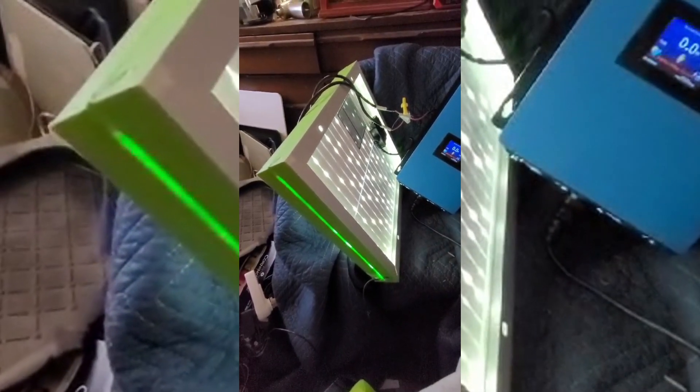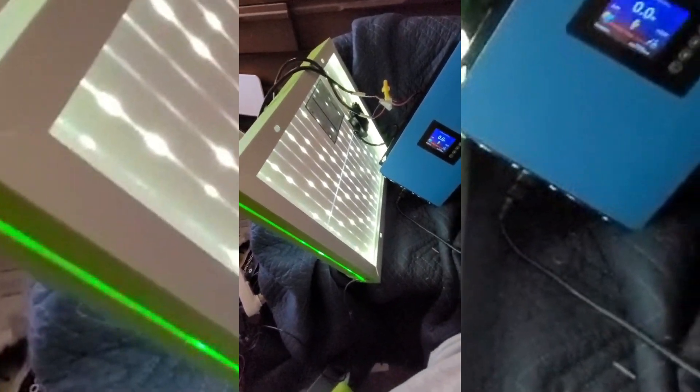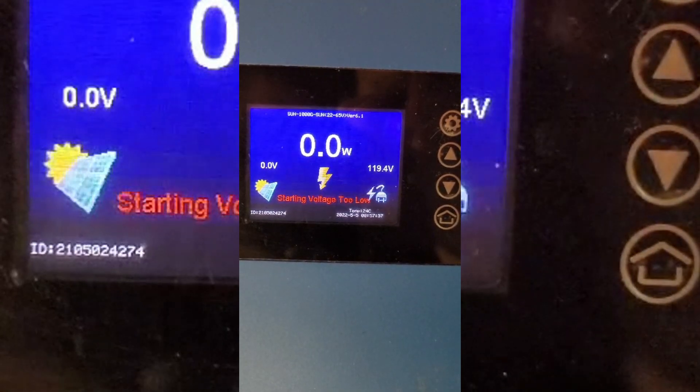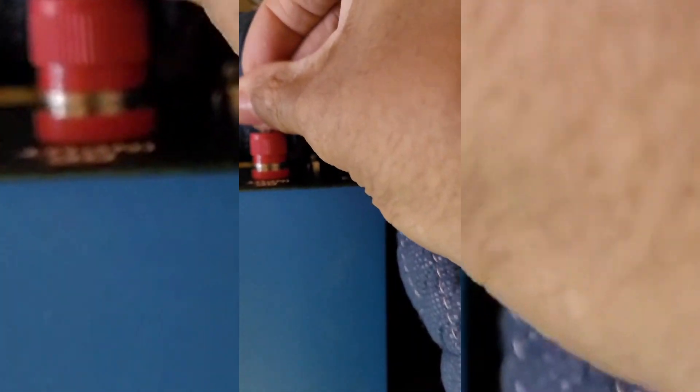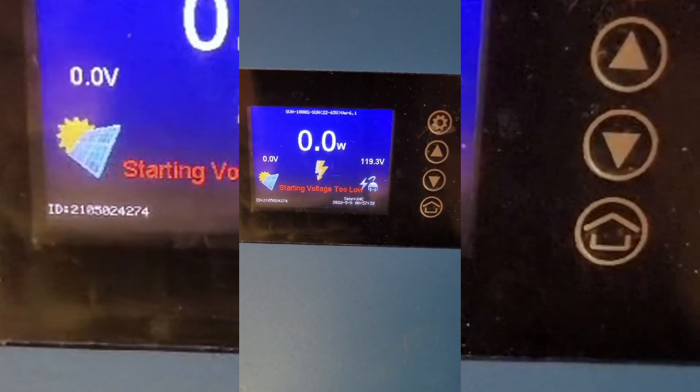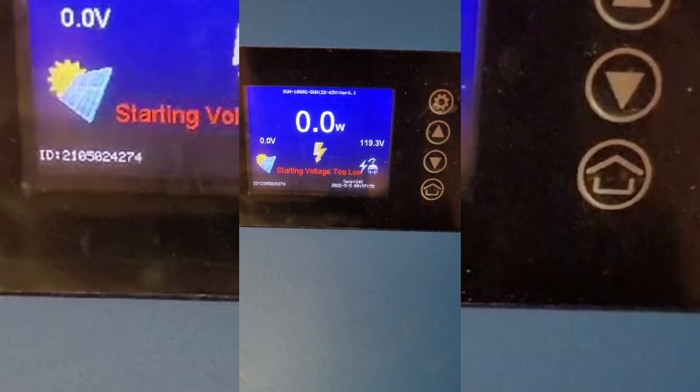So what we do is we have to put electricity back into our grid. Now that this is hooked up, I got one of the wires. It says starting voltage is too low. So let's go up here — we're going to put in that wire, and we're going to come down here and watch to see if this one little level can do anything.